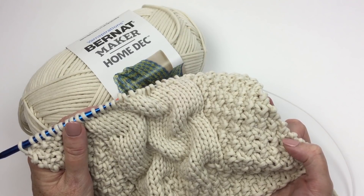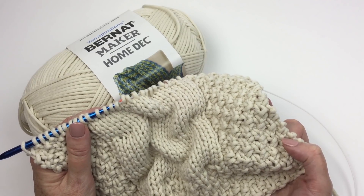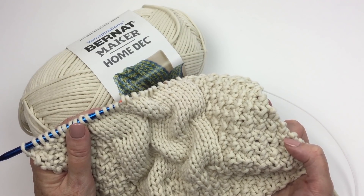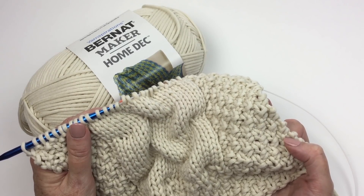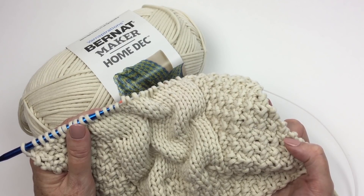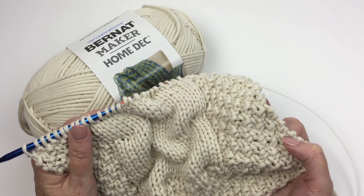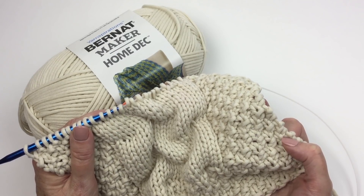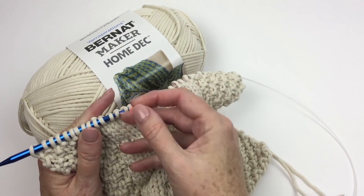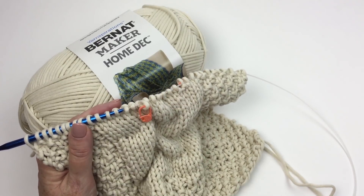To make this piece you're going to need seven balls of Bernat Maker Home Deck. We used cream but you can use whatever color suits your taste and home decor. You're going to need a size US 11 or 8 millimeter circular knitting needle, 36 inches — 91 and a half centimeters — long or longer, or size needed to obtain gauge. We are not going to knit in the round, but you need a nice long cable to accommodate the large number of stitches. You will also need some locking stitch markers — not the ring markers — because it's important that you mark the stitch and not the needle.